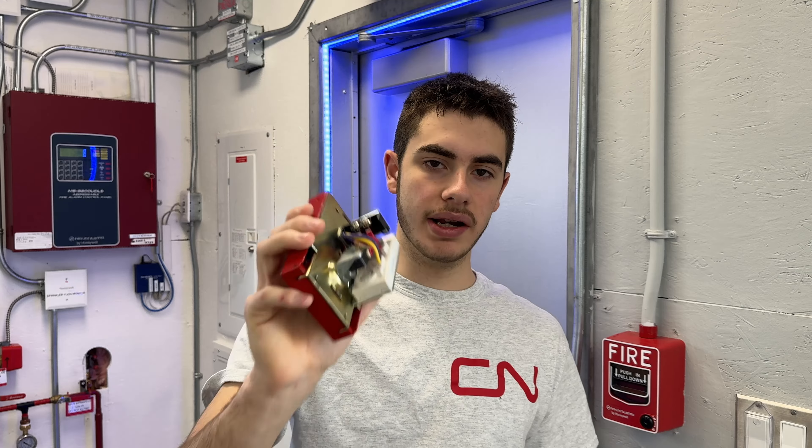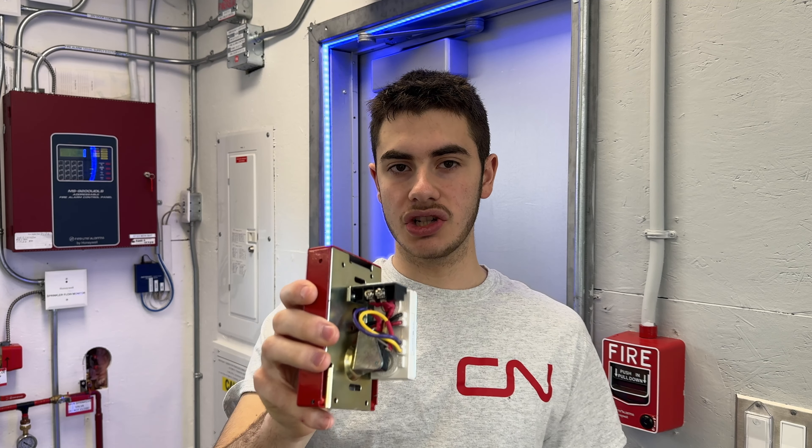There are two possibilities here for what we might do with this. One is replace the monitor module if that's the issue, which it likely is, or we just turn this into a conventional Pulse Station. Now obviously in the field you're not allowed to do that — you're not allowed to repair your own devices; they have to be from the manufacturer. As soon as you repair it or touch anything it loses its UL and CSA listing and is no longer legal. That's why when you get a defective product like this the option is to send it back to Honeywell for replacement or throw it out — often it's more efficient to just throw it out.